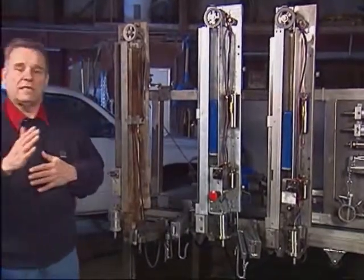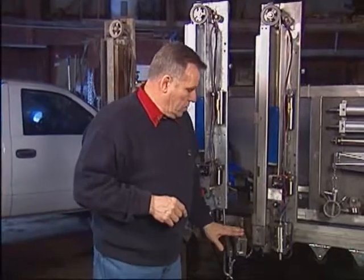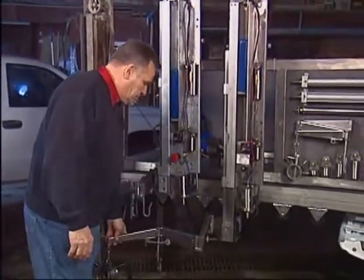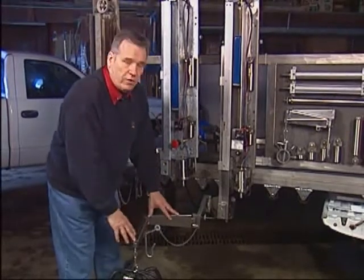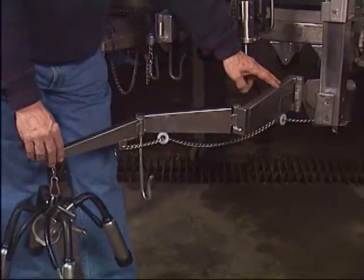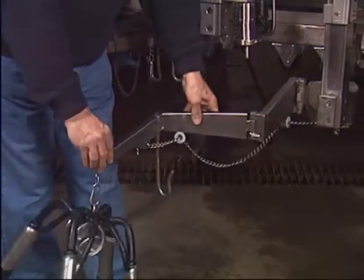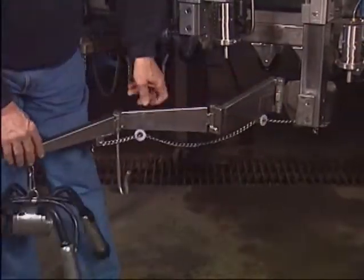The last position to check is where the unit is installed relative to the length of the cow — what is its distance away from the cow. The only way to determine that is when the arm is attached to a normal average cow, the arm should have an almost perfect Z pattern: 90 degrees here and 90 degrees there. If the arm on most cows looks compressed, you have to move the unit further away. If the arm on most cows looks almost straight, you have to move the unit closer. What you're after is roughly a Z pattern — so for a shorter cow you have adjustment available in one direction and for a longer cow in the other.